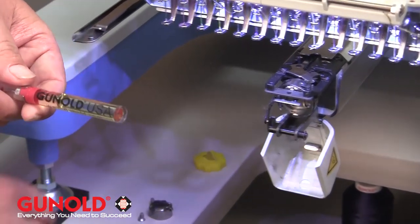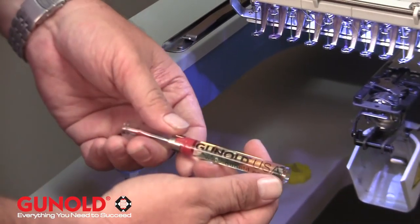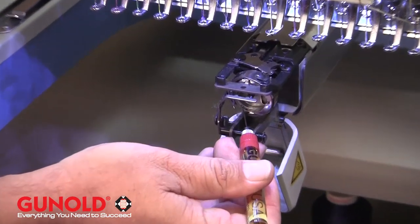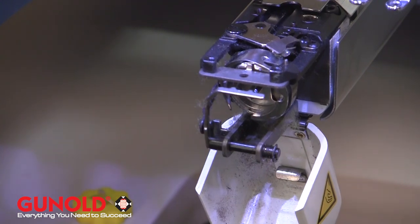And of course, the only daily maintenance on every commercial machine is oiling the rotary hook after cleaning has taken place.